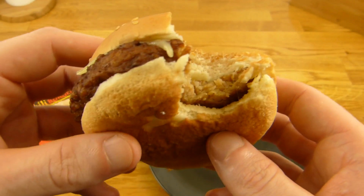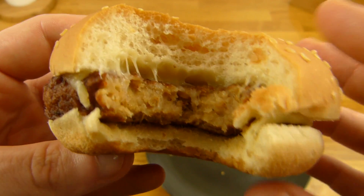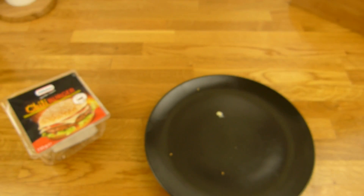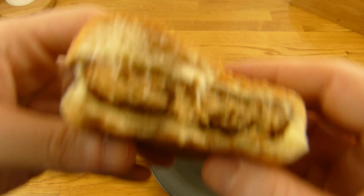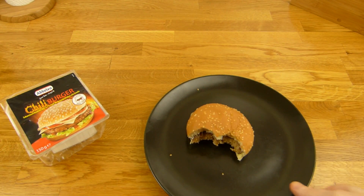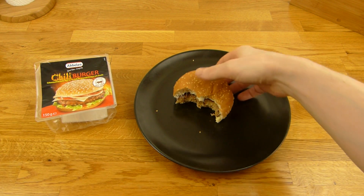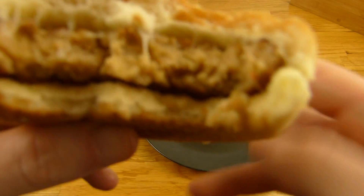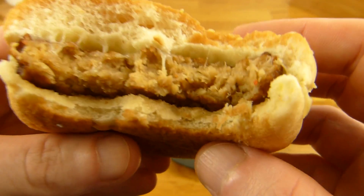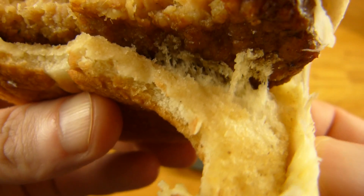This patty tastes actually good. No pieces inside — sometimes there are pieces inside and then you bite on that piece and you want to throw up. Just the sauce is missing, otherwise it's okay. Patty works, it's hot, bun nice and soft, cheese is okay. But a little bit more sauce — or sauce at all.